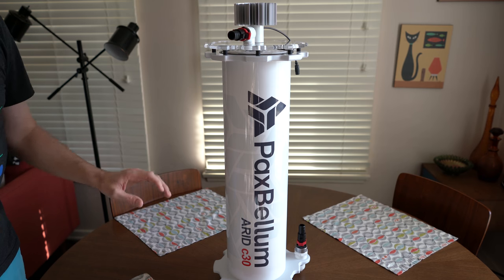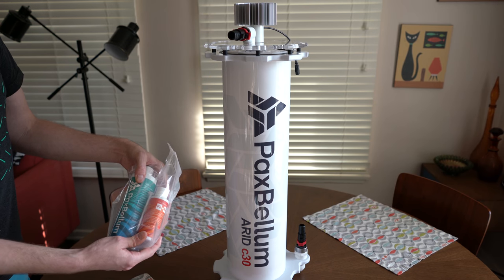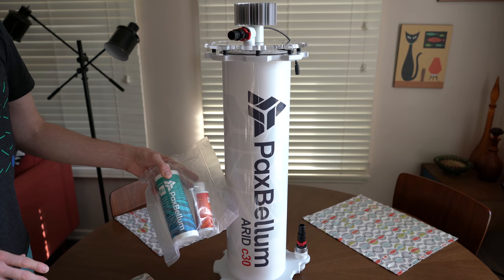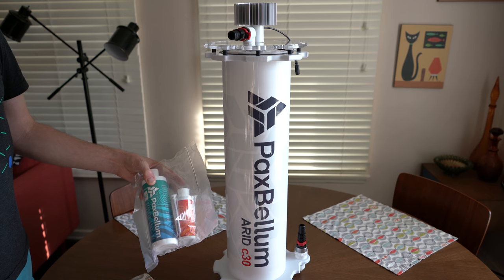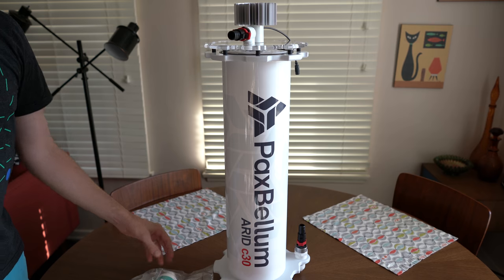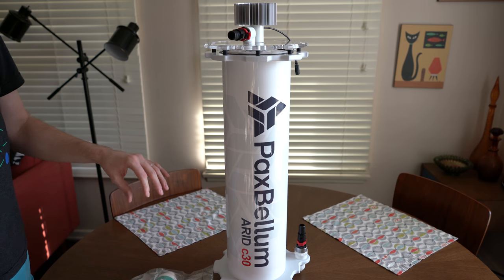Pax Bellum recommends that you dose both iron and also nitrogen and molybdenum so that your algae has these things to grow. They recommend keeping your nitrogen level up — normally we go for nitrates as low as possible, but things do need nitrates to grow, and especially algae needs nitrogen to grow. It's 70% of air or so. They recommend anywhere from 30 parts nitrogen to one part phosphate, all the way up to 100 parts nitrogen to one part phosphate in your water.